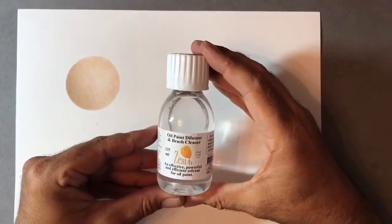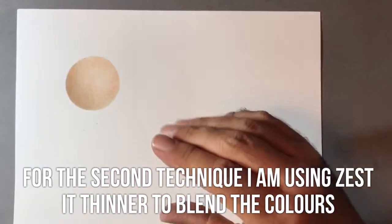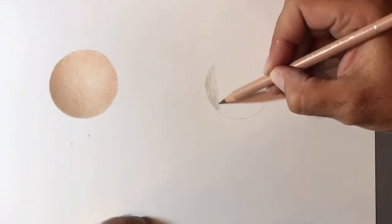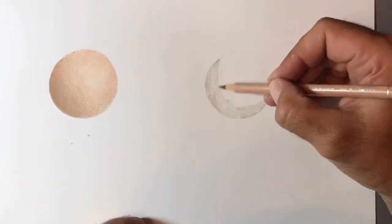For the second technique, I'm going to use an oil paint dilutant which is called Zest-it. What this is going to do is break down the wax in the crayon and blend the pigments together. So this is a slightly different technique — it gives a very different effect.